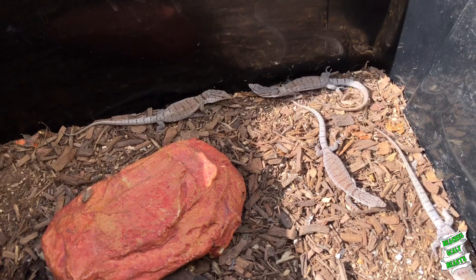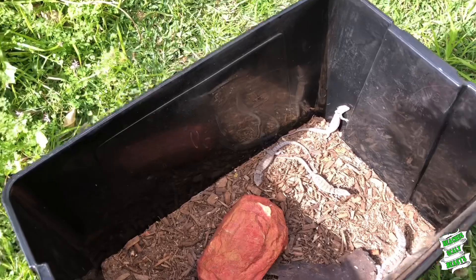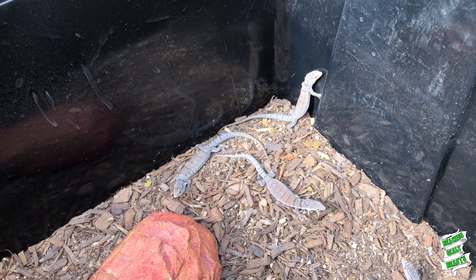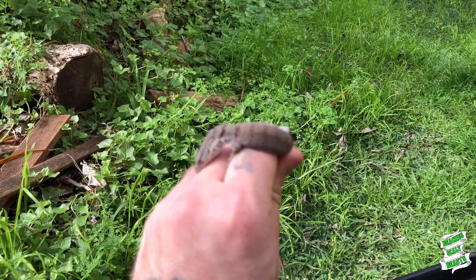And then you've got that guy there staunching over in the back, trying to look all tough — such funny little goannas. We're going to give these guys a clean out. They've been out here for about ten minutes or so. This is looking so dirty — I didn't realise how much gunk they had underneath all their hides and bits and pieces. So one by one I'm just going to chuck these guys into a little container just to hold them.